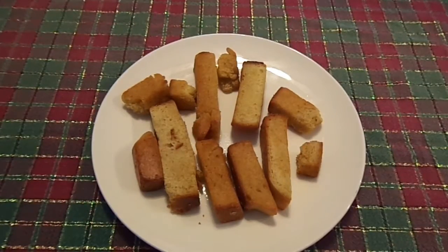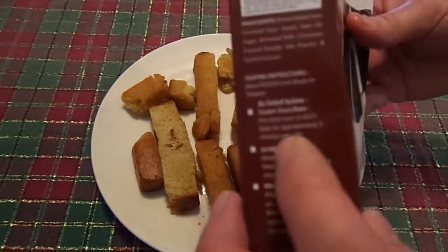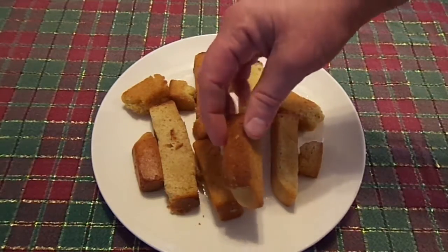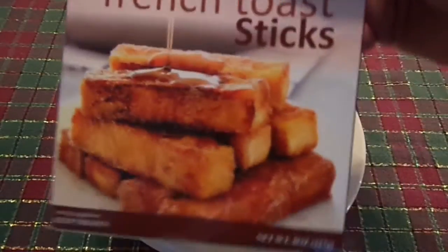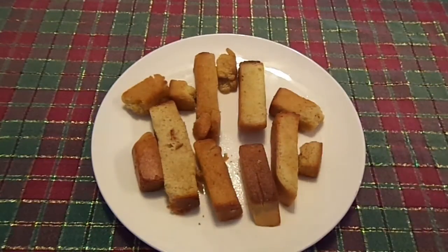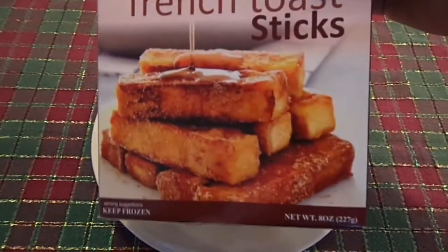Okay, hot out of the toaster oven after 6 minutes. I've got to admit, the directions kind of confused me, because it said bake for approximately 3 minutes per side. They're square, they have 4 sides, but I just assumed it meant flip them over. If you look at the box — look at those — they look nothing like them. They're just old pieces of bread that were cut up; these are like nice whole sticks.